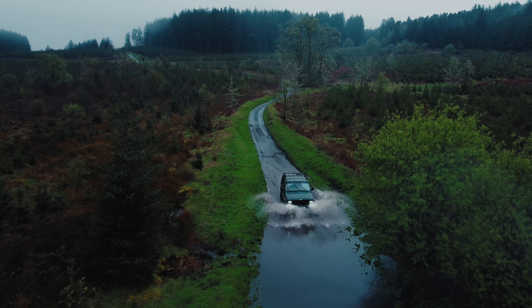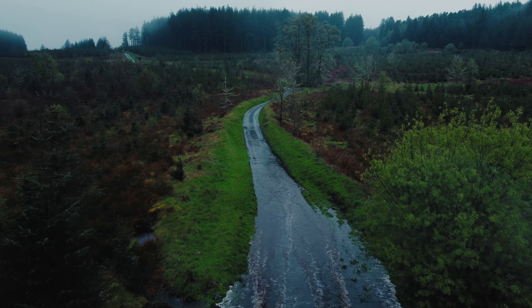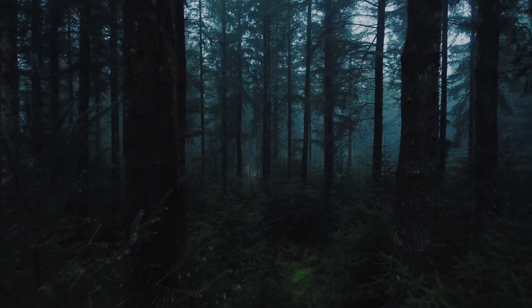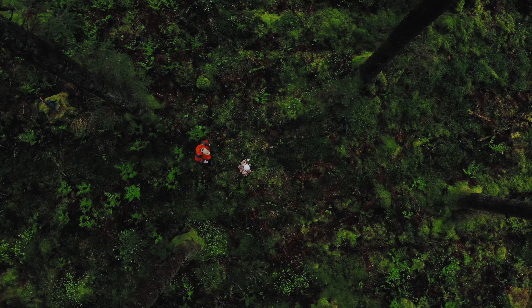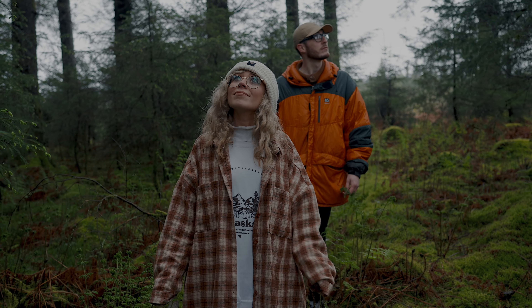For me the Sigma 28-45mm is a real game changer because it combines a constant f1.8 aperture with a zoom, and that is a completely unique combination. No other full-frame lens offers this.